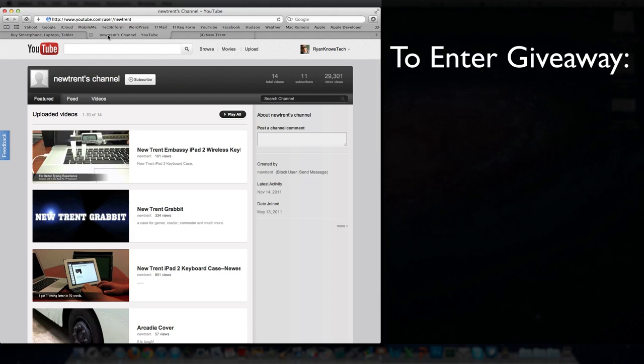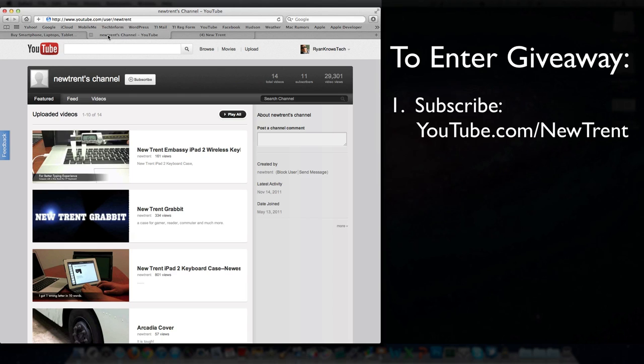The first thing you need to do to be part of the giveaway is subscribe to their YouTube channel. That link is found down below — it is youtube.com/newtrent, T-R-E-N-T. So you need to subscribe to that.